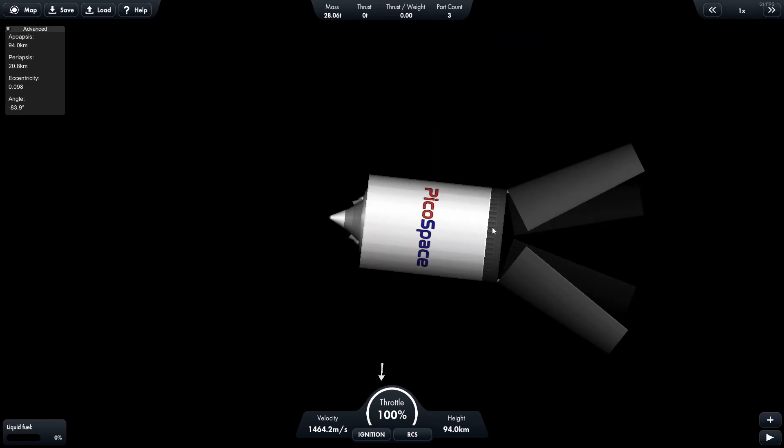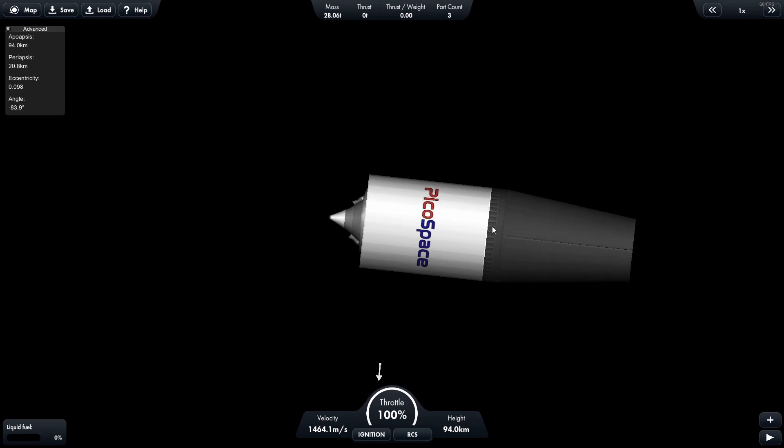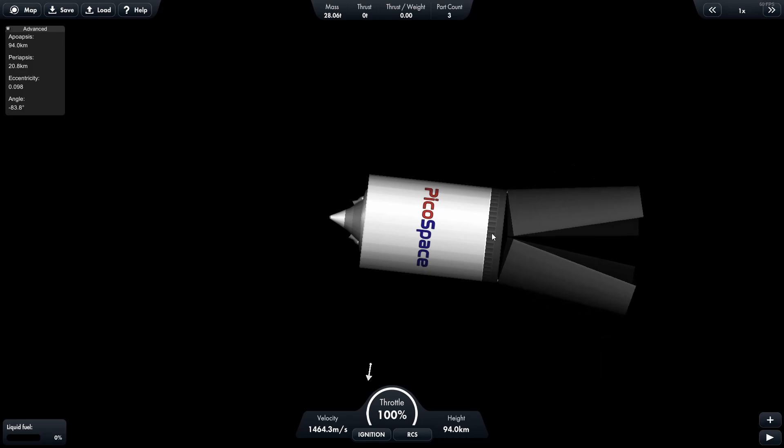As the control system is built in here, you do not require a probe core or otherwise to use this rocket. However, the control system only allows you to control the rocket — it doesn't have any torque or other capabilities. So without an actual module, you're probably stuck with a single trajectory rocket.